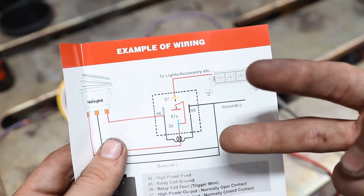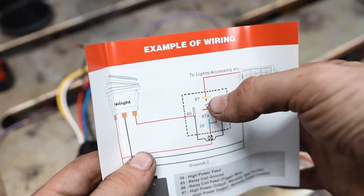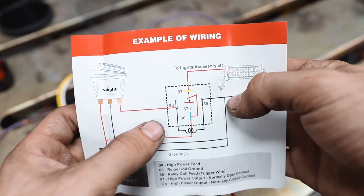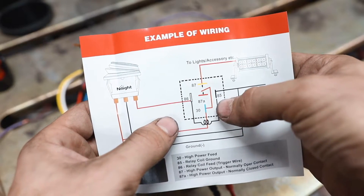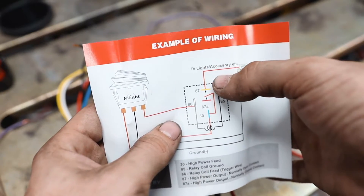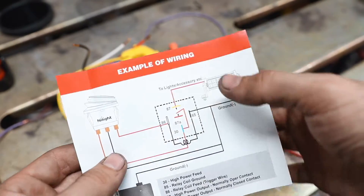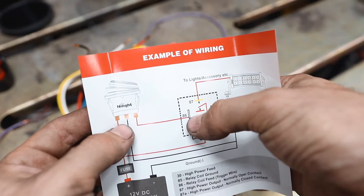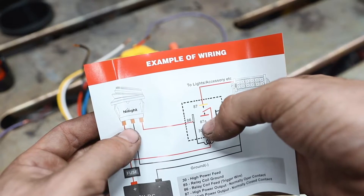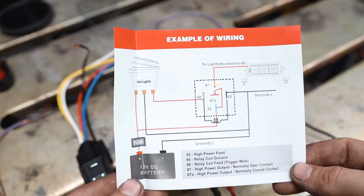A light bar has two wires: positive and negative. The negative goes to ground on the chassis or directly to the battery. The power wire goes to pin 87. When the switch is flipped, it sends power to pin 86, and since pin 85 is already grounded, it energizes the coil in the relay, switching from normally closed to normally open. That little lever makes contact, sending power from pin 30 to pin 87 and turning on the light bar. Turn the switch off, the coil de-energizes, switches back to 87a, and the light turns off.